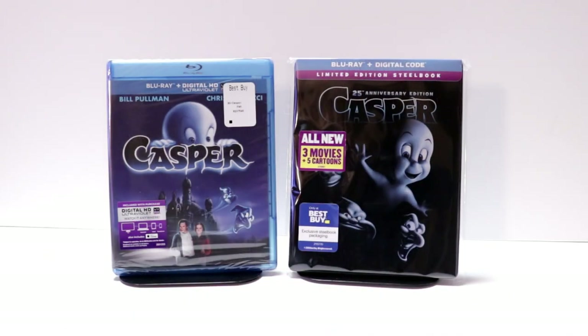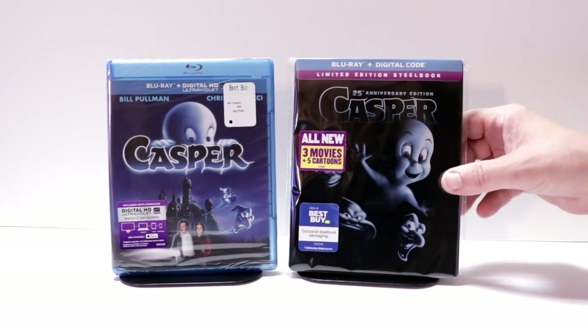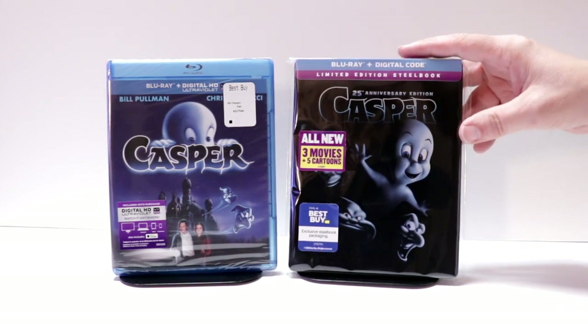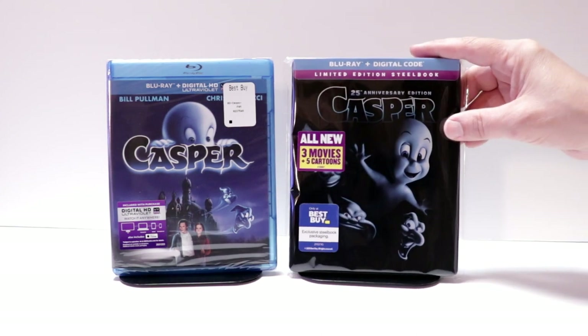I've gone ahead and placed the steelbook inside a protective bag. This bag will help keep the steelbook from getting scuffed up on the shelf up against the other steelbooks. I do have a link below to where I purchase these bags on Amazon.